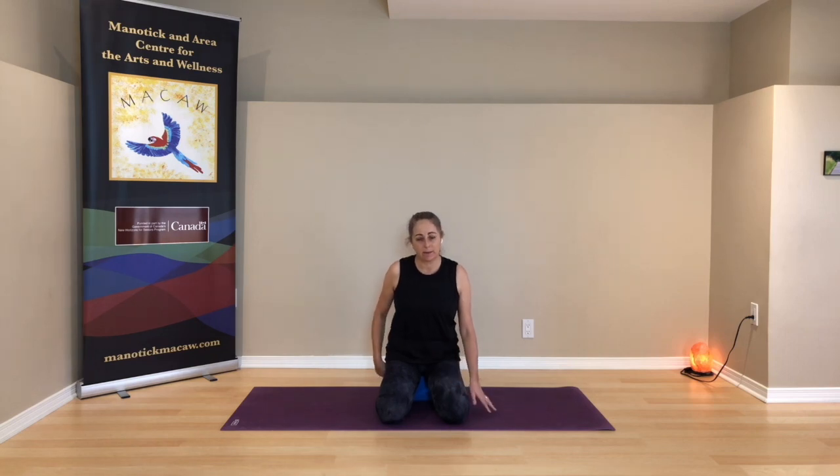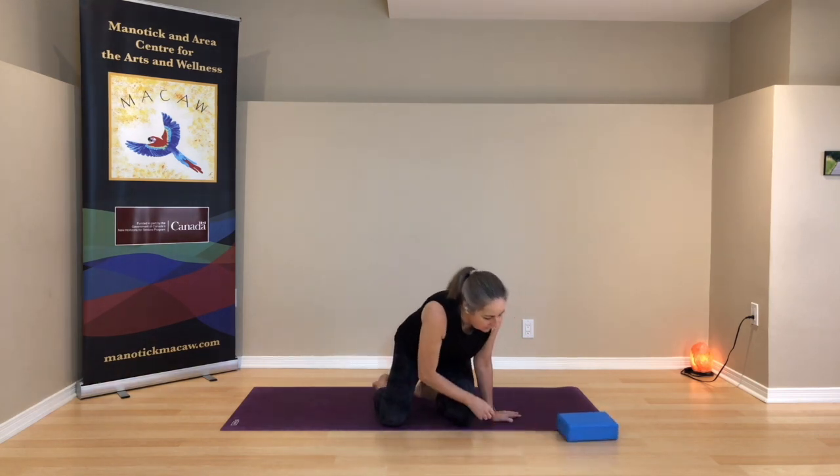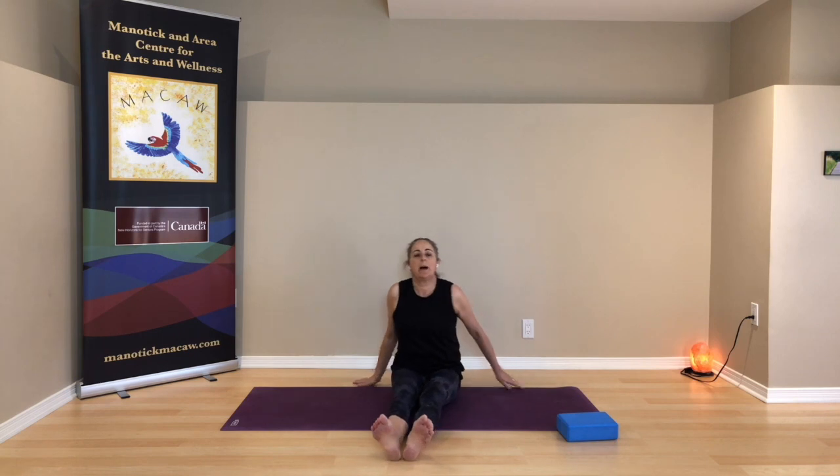Our practice today will help us connect with this part. Come on up to sitting, bring your legs out in front of you, and your hands can come to the floor behind you. Leave a little space between your legs so you can move your feet. Roll your feet around your ankles, switching directions when it feels right. You can move the tops of the feet towards you and away. Let the movement be random and unpatterned. Come up into your toes, give them a wiggle and a stretch, just to wake up your awareness to your feet.